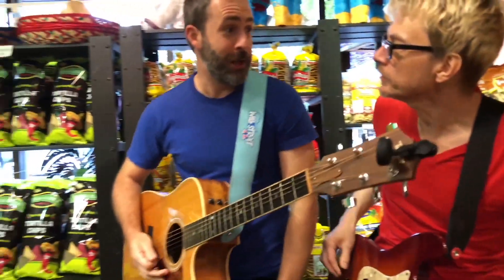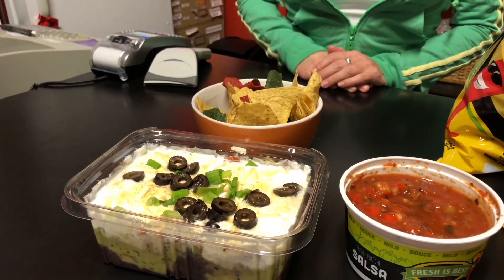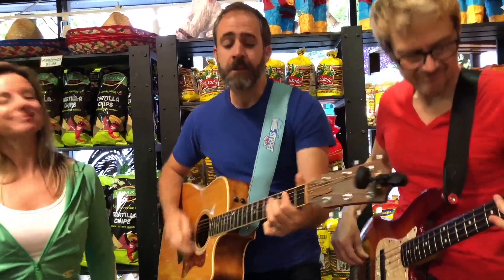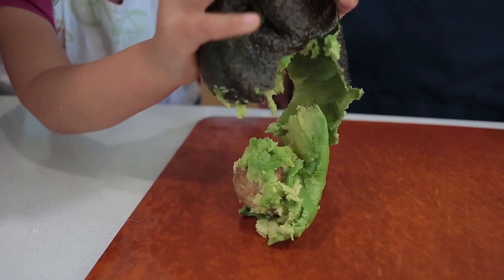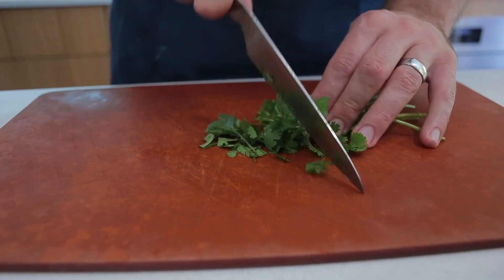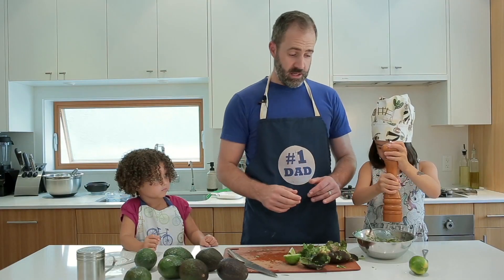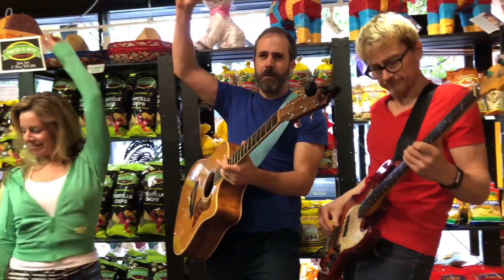Holy moly, roly poly, rock and rolly, guacamole. Eat it with my nachos, eat it with my chips, eat it with my tacos — favorite of the dips. Well it's nice and green, you know what I mean. I eat it all the time, but now the bravioli. Roly moly, roly poly, rock and rolly, guacamole. Step one: mash the avocado. Step two: chop the cilantro. Step three: squeeze some lime. Step four: salt pepper time. Step five: mix it up. Rock and rolly, guacamole — that's what's up! Yeah!